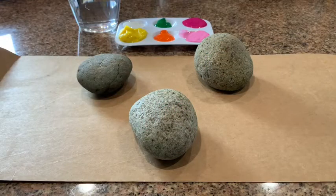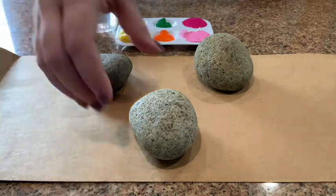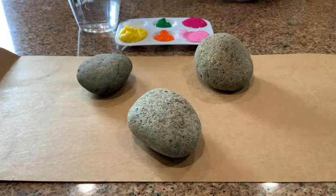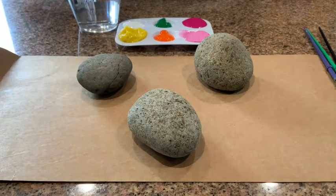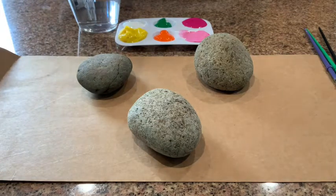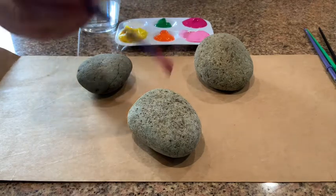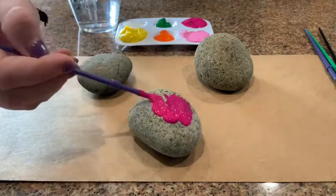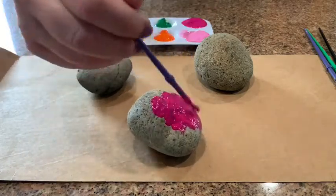Alright, it's Miss Tracy here and we're going to be doing a fun art project today — painting some rocks to look like little bunnies. First thing you have to do is pick the color that you want your bunny to be. I'm going to do one bright pink. You gotta have paint brushes and rocks — those are the three supplies.